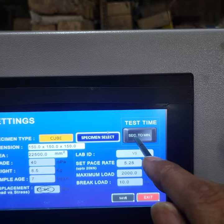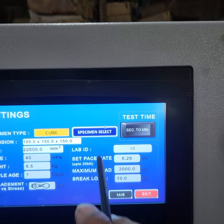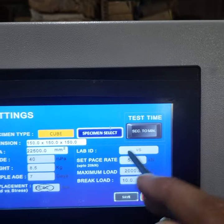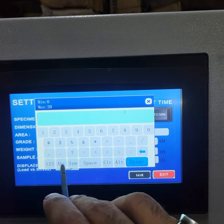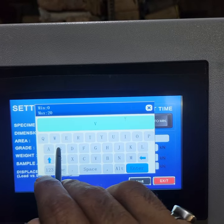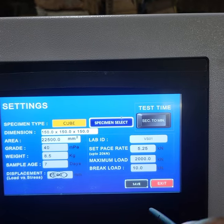This is the test time. The test time can be in seconds or minutes. You can enter the lab ID using alphanumeric values. We have entered VS 0.1. When the printout comes out, the value is measured.